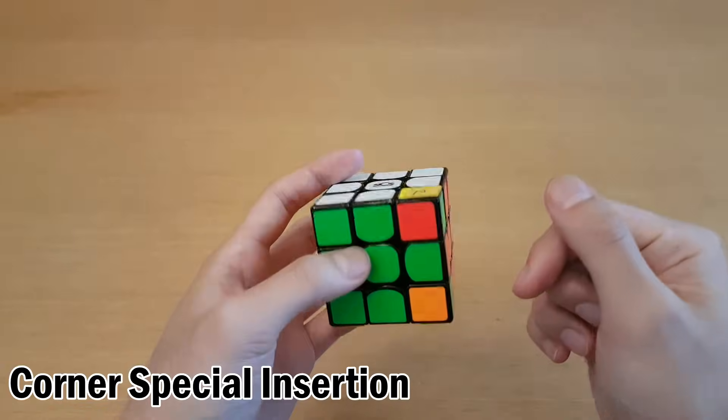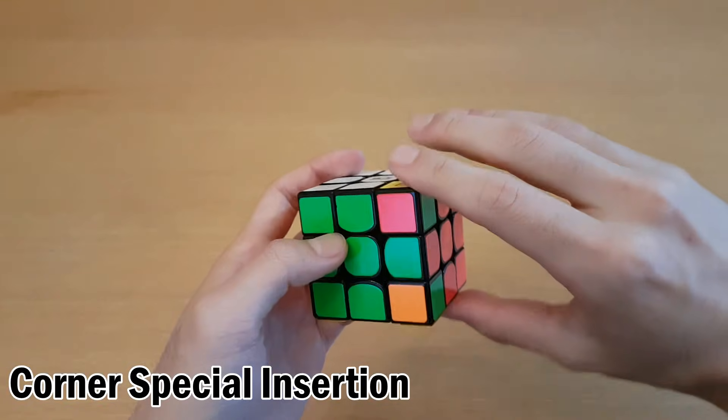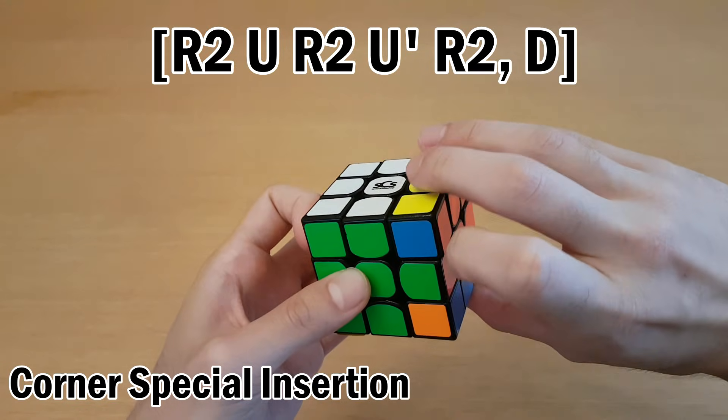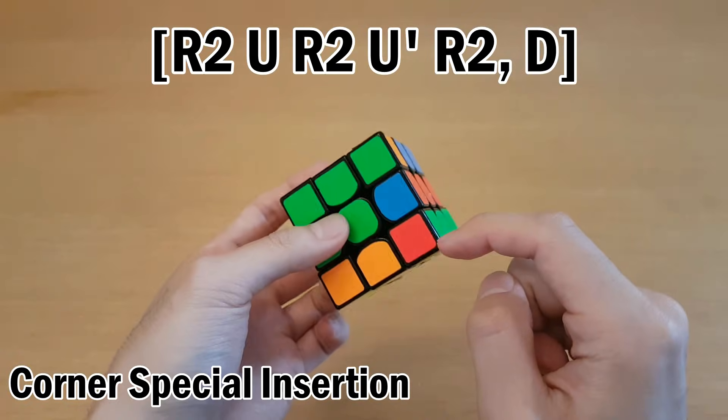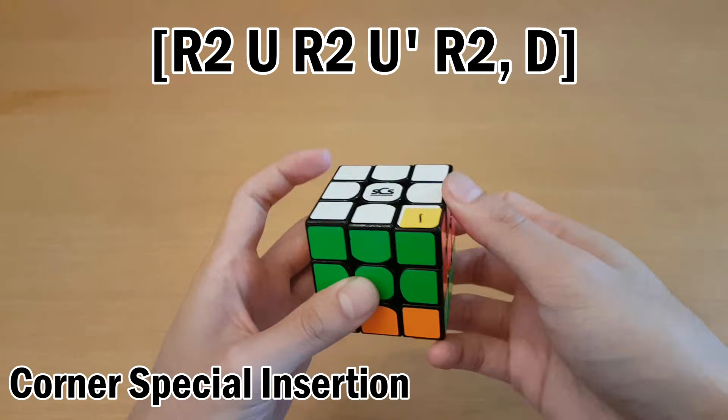If you don't know what I'm talking about, you have to go watch the commutator tutorial. There is one more way of inserting corners that's useful for blind. If you want to insert two to three with our interchange being the D layer, then we'll have to do R2 U R2 U' R2, and then interchange, and then the reverse is the same thing: R U R2 U' R2.